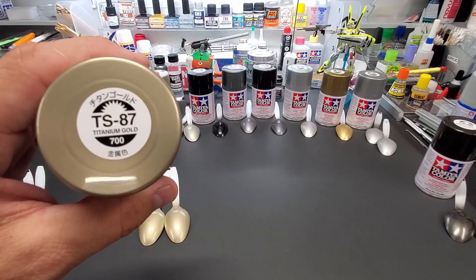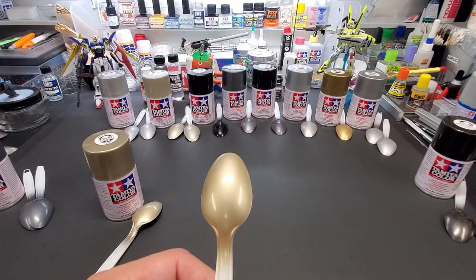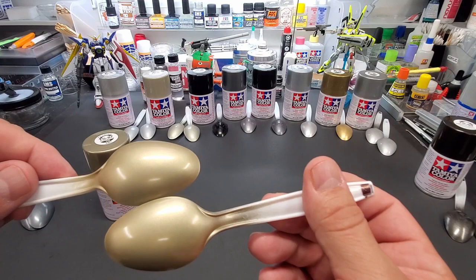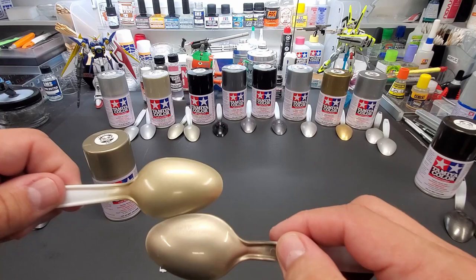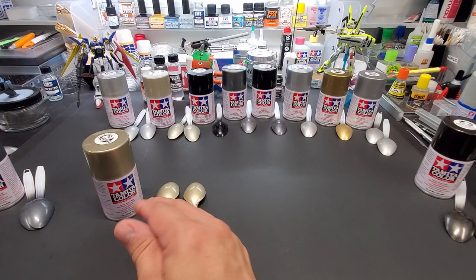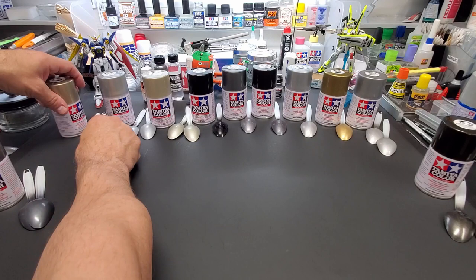Titanium Gold, TS-87. Over gray — very nice. Could be a car color because you can see the metallic in it. Over black — very nice too. Comparing both side by side — they're almost dead the same, can't see a difference. Comparing to Allclad's Pale Burnt Metal — not quite, it doesn't really match. This is its own color. Anything with titanium in the name, I seem to like — that's a good one.